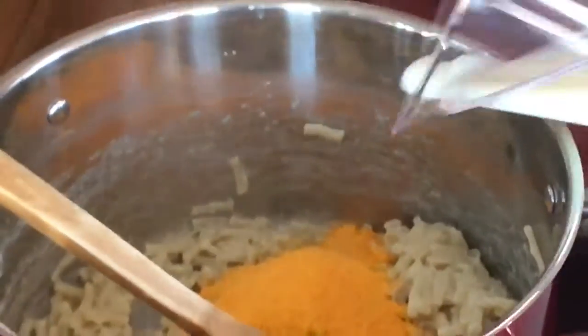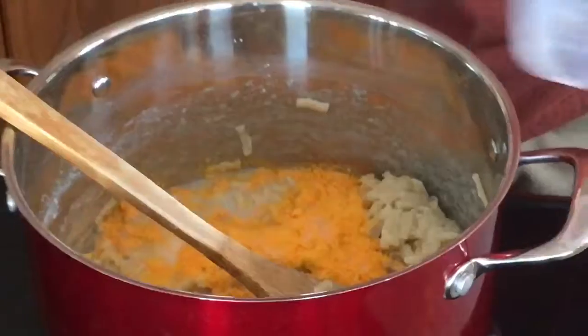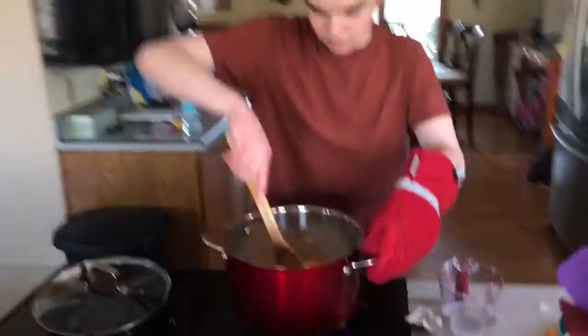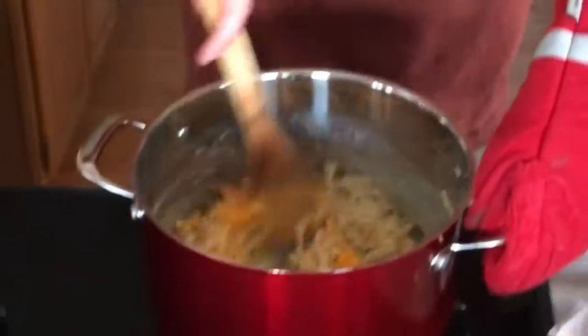We've got to pour in our milk. Because, you know, we've got to re-moistify the noodles. And then we just stir. Now we're done.